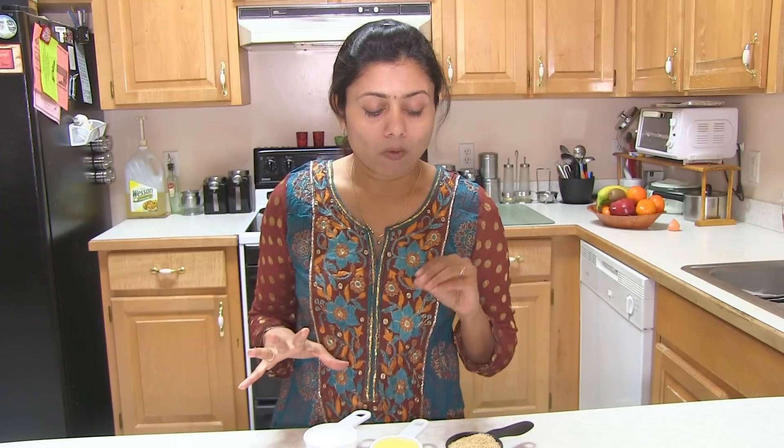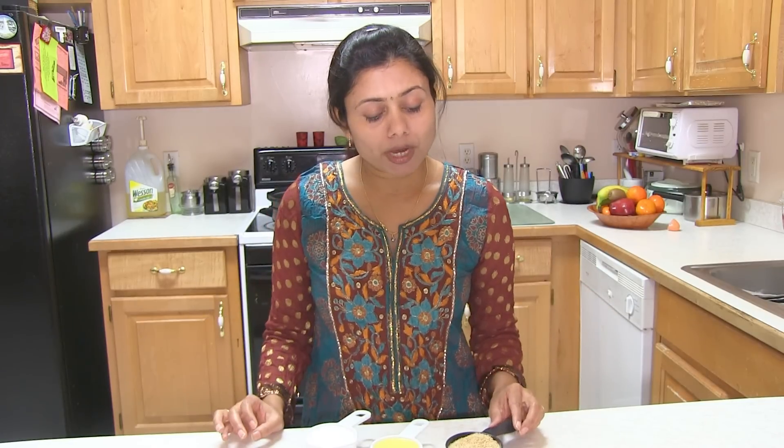Now for water — you usually have to add double or triple. It depends on the Lapsi, how old it is. Sometimes it takes a little more, sometimes a little less. Today I'm going to add about one and a half cups of water, and if I need more I'll add later. But because I'm using a pressure cooker, I need sufficient water so that it doesn't stick at the bottom.